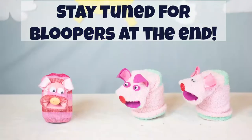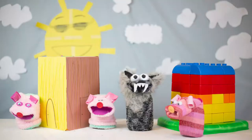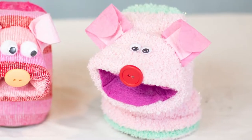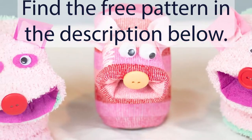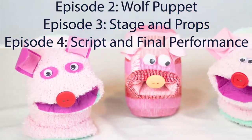Welcome to Fun Sock Creations. My name is Anna and today I'm going to give you some fun ideas that you can do with your kids. My kids and I have put together a series of videos that will show you step-by-step what you need to do to create your own Three Little Pigs and Big Bad Wolf puppet show. Today we'll be covering how to make the Three Little Pigs by showing you how to make one, and then you can customize the other two to make them your own.